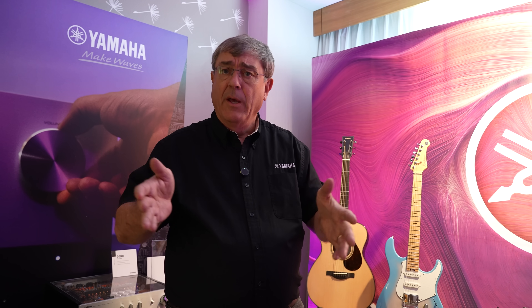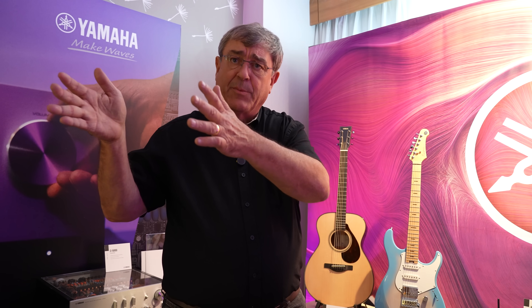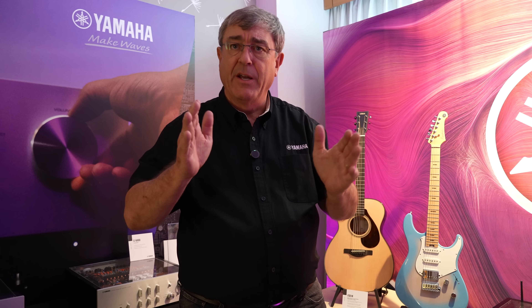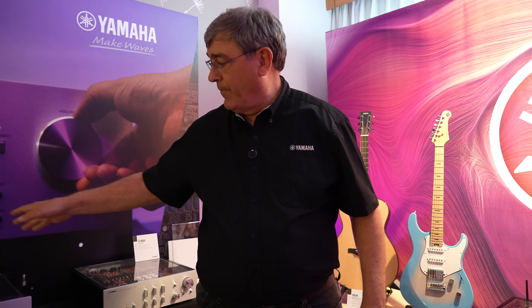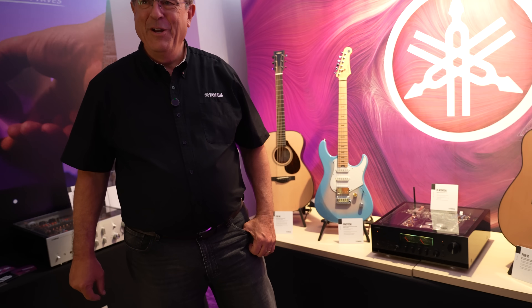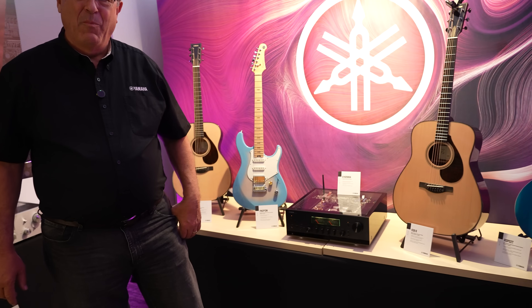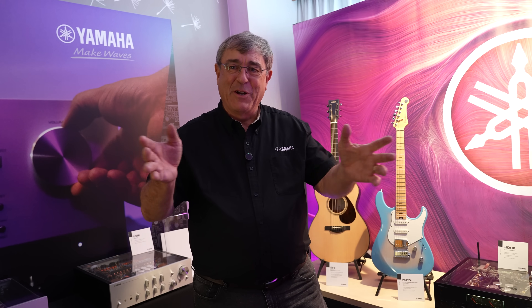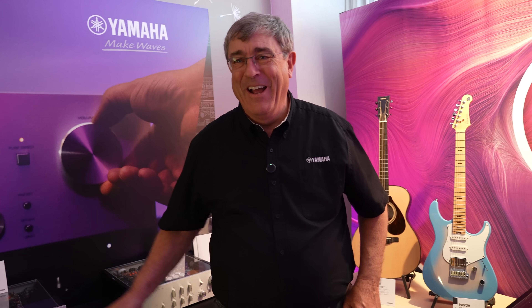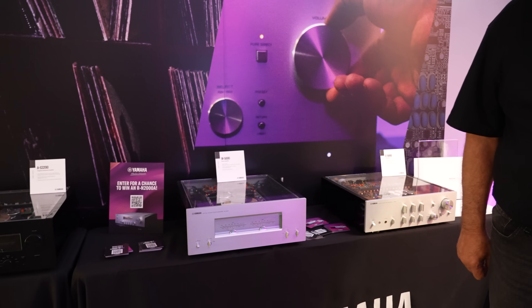Under $500 you can get yourself a receiver, speakers, and maybe an entry-level subwoofer, and you'll have a really nice little system. You'll be able to hear the imaging, the staging — just like all the expensive stuff does. It could definitely be more accessible; you just don't have to go with this stuff. But what happens is you start out small and then it becomes a hobby. Then you've got a hobby for life, and you will someday end up with pieces like these over here.